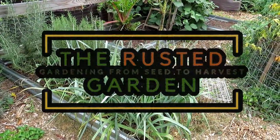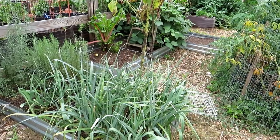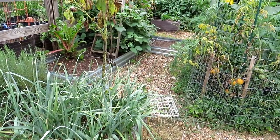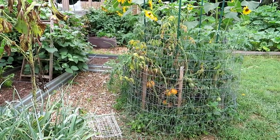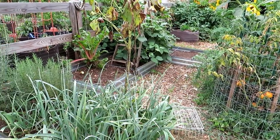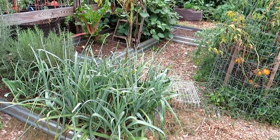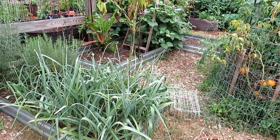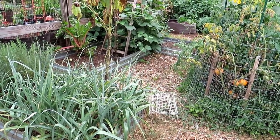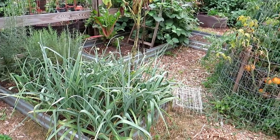Welcome to the Rusted Garden Homestead. This is a new series called Harvesting and Cooking at the Homestead. I'm going to be harvesting different vegetables, different herbs, all kinds of stuff out of my garden and cooking something with it. Today I'm going to show you how to make leek and potato soup. This is going to be different than some cooking shows — I'm not going to give you a written recipe. I'm going to teach you principles. If you want to subscribe, you can follow me and I'll show you how I grow all these vegetables.